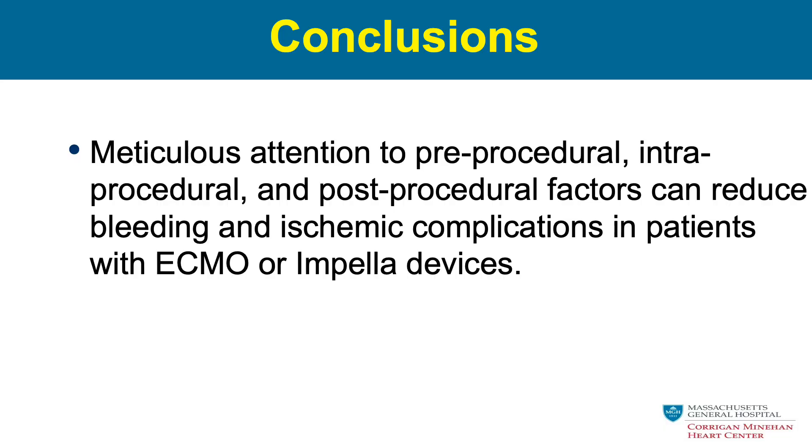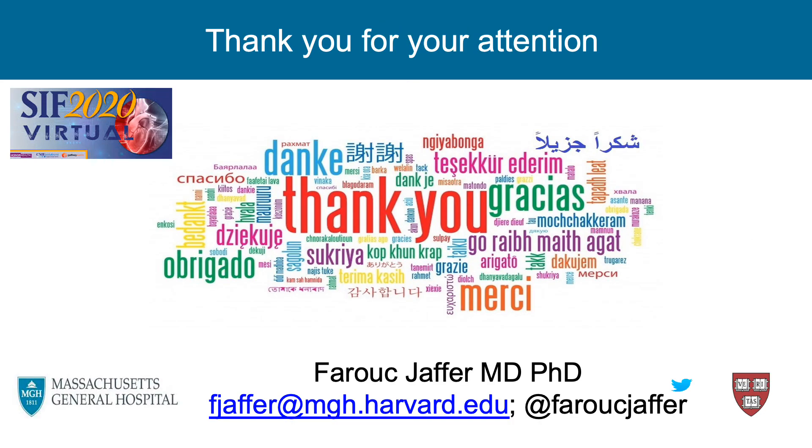In conclusion, meticulous attention to pre-procedural, intra-procedural, and post-procedural factors can reduce bleeding and ischemic complications in patients with ECMO or Impella devices. Thanks so much — it's been a pleasure to be part of the Scottsdale Interventional Forum 2020 virtual sessions.